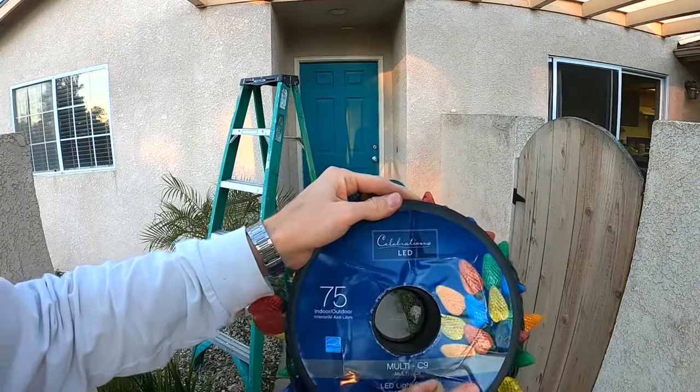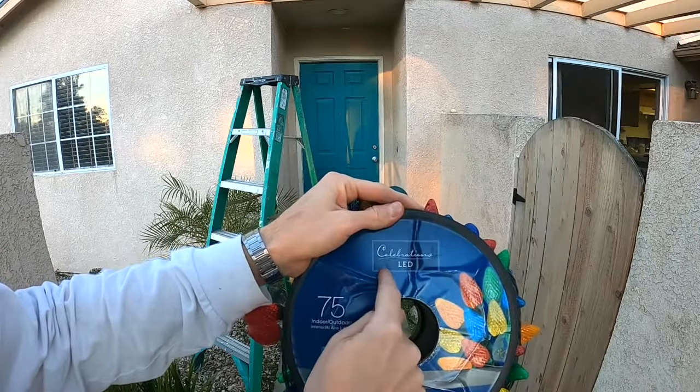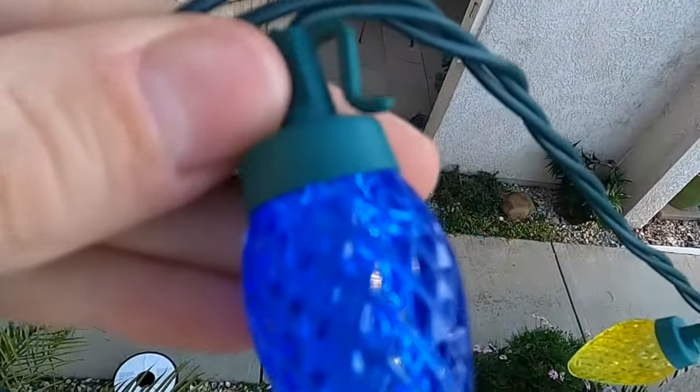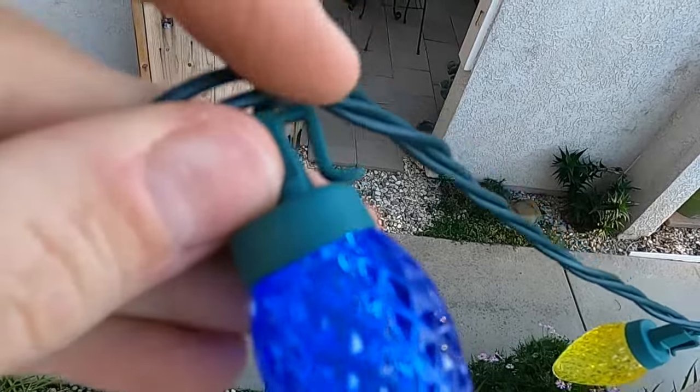So why LED lights? Ditch those old ones and get these because they're safer and they're gonna save you a lot of money on electricity.